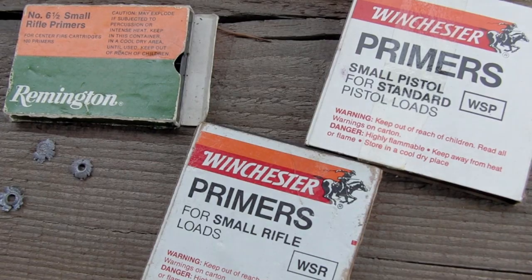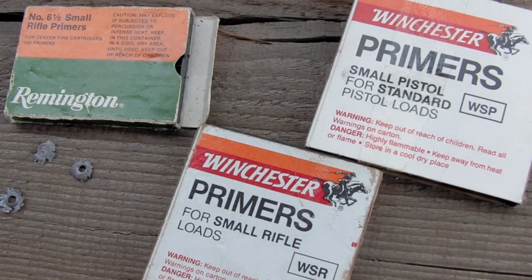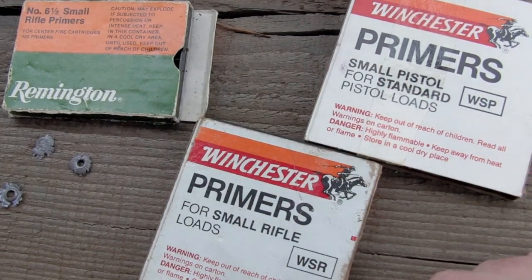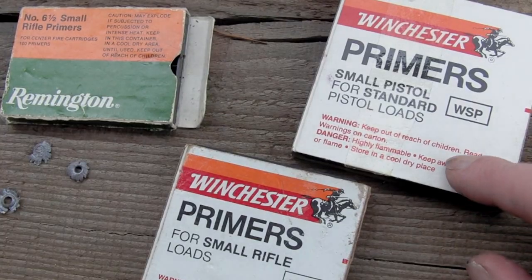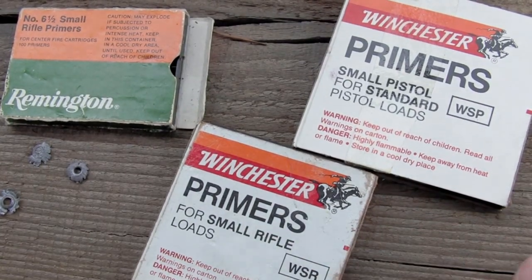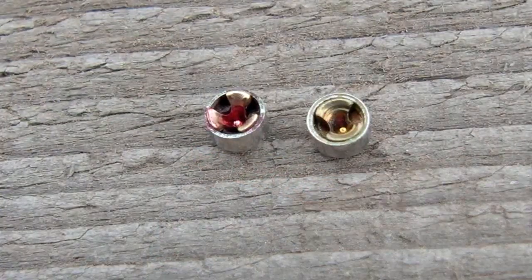You do get rifle and pistol primers — they're all the same size, so the small rifle and the small pistol are the same size. The difference is that with pistol, the cup of the primer is a bit thinner to accommodate the weaker firing pin in handguns. You also get magnum primers which contain a slightly different priming compound — the lead salt of styphnic acid — which gives a hotter and longer spark. I don't have any of those though.